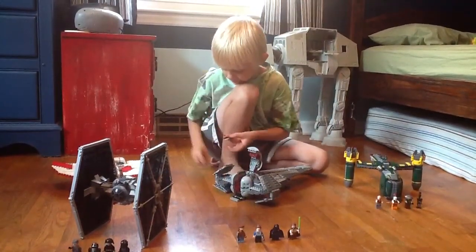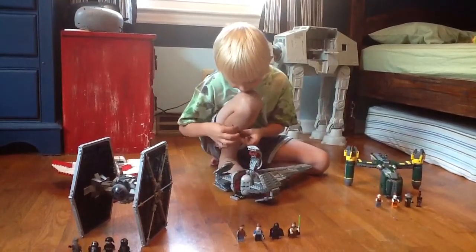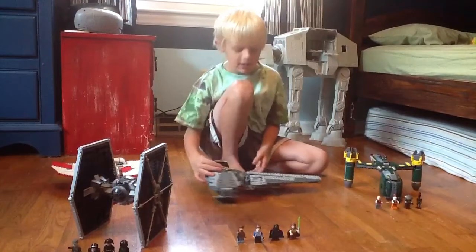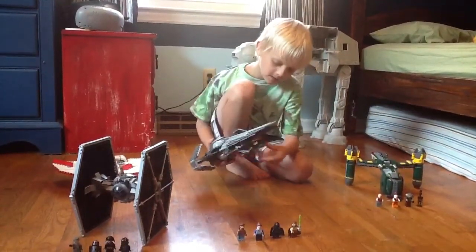Connect it, and put him back on. Slide him back in the ship. And I'll put his lightsaber on once I do something. And now I'll show you something.